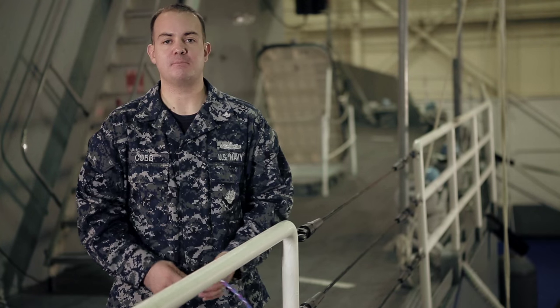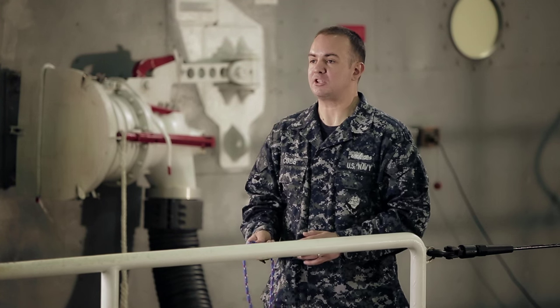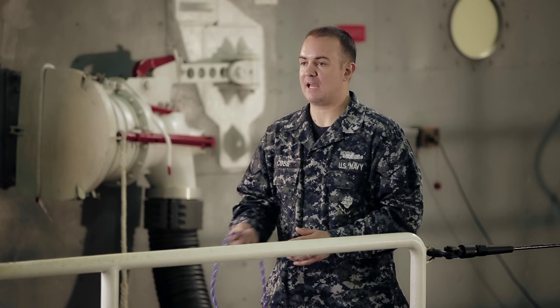Hi, I'm Boatswain's Mate 2nd Class Steven Jacob Cobb. I'm an instructor here at Recruit Training Command Great Lakes, where I instruct Marlinspike seamanship. Today I'm going to show you how to tie two hitches. The first hitch I'm going to show is a clove hitch, and the second one will be a half hitch attached to the clove hitch.